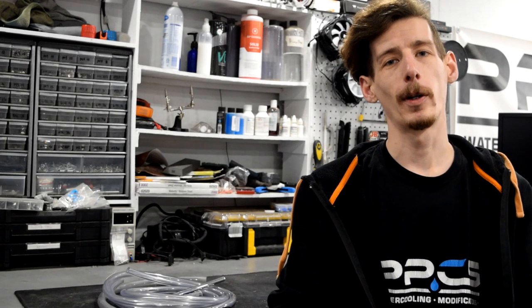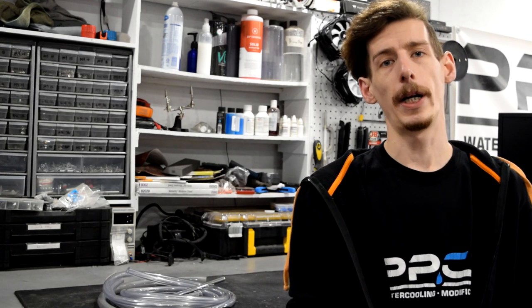Howdy folks! Welcome to Performance PCs TV. I'm Matt and today I want to teach you guys everything you need to know about fittings and tubing. Maybe this is your first foray into custom liquid cooling, or you're looking to switch up your tubing. Either way, stay tuned and find out all you need to know.